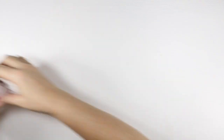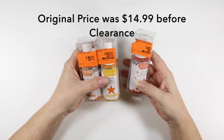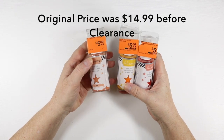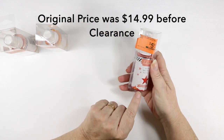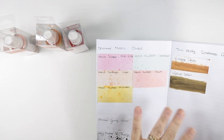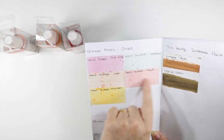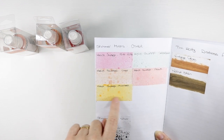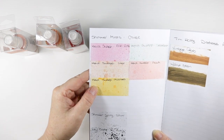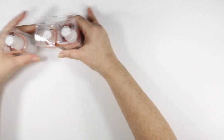I also picked up some Heidi Swap Color Shine. Each of these were $5 and I got them for $3.75 each. I got coral, mustard, and peach. I have them in my little reference book — the mustard is very yellowy but it has a nice shimmer to it, and all three have a really nice shimmer.